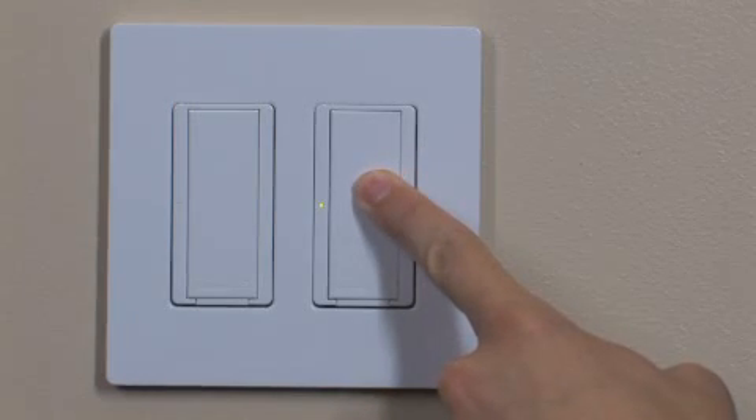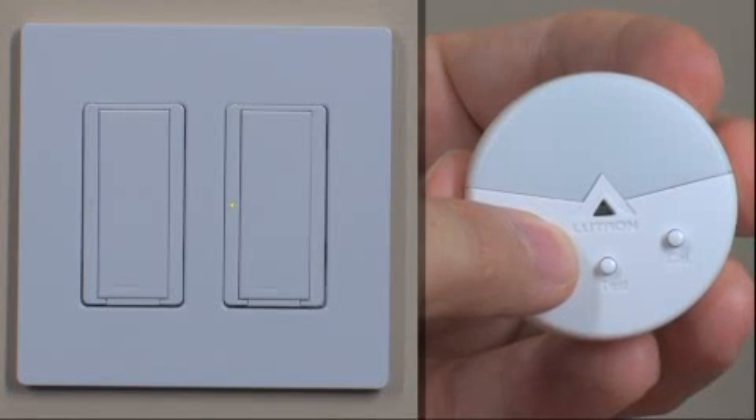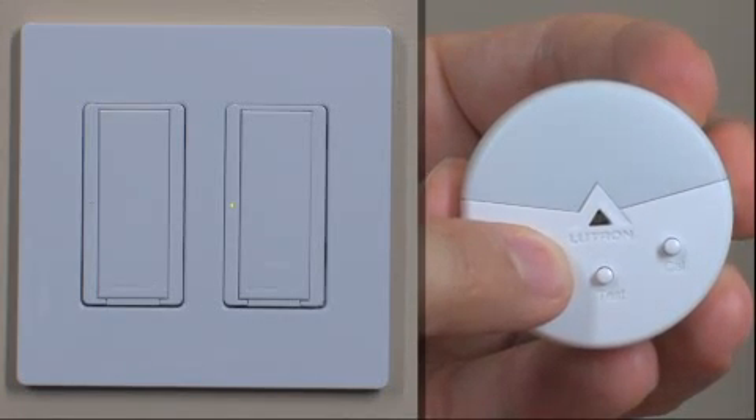Initiate setup mode for the switch by pressing and holding the tap button for approximately 6 seconds until the LED on the switch begins flashing. Press and hold the link button on the Radio PowerSaver Daylight Sensor for approximately 6 seconds until the lens on the sensor flashes.